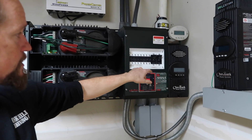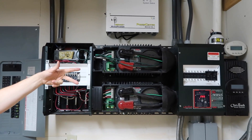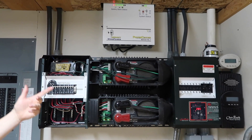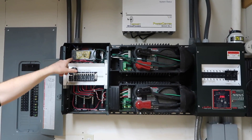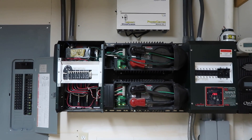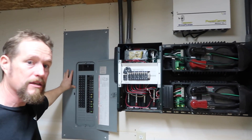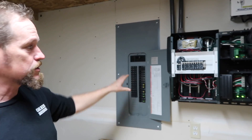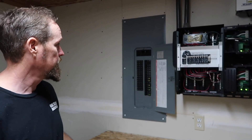We have two inverters — this is the solar side, so this is all of our inputs and then this is all of our outputs. We have the dual stacked inverter so we can run 220 power, and that's what this transformer does — it combines each one, since each is 110, and kicks out regular AC power, your standard household power. All this stuff on the DC side is direct current.